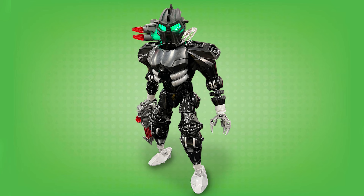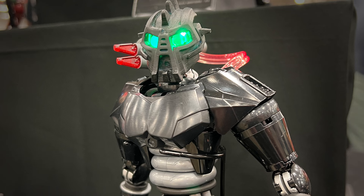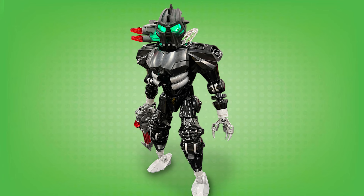What a fantastic Matoran and what a fantastic Toa revamp as well. Alex, you nailed both of these - great work. Be sure to check the links in the description below to see even more of Alex's work - I'll have links to all of his social media down there. Thanks for watching, and stay tuned for more MOC spotlight videos as we spotlight individual MOCs from various LEGO conventions I went to across the world. Happy building and bye for now.